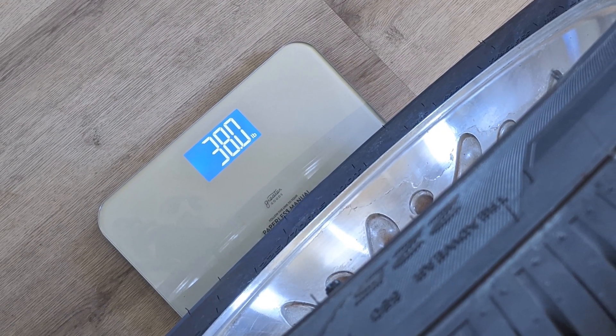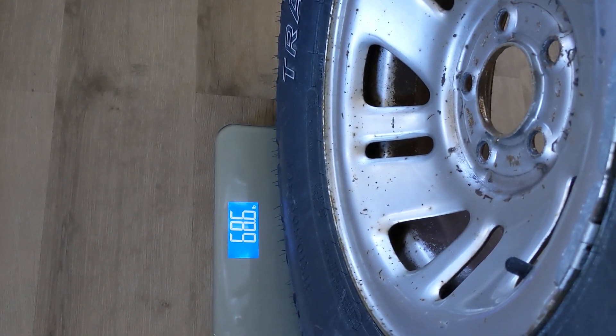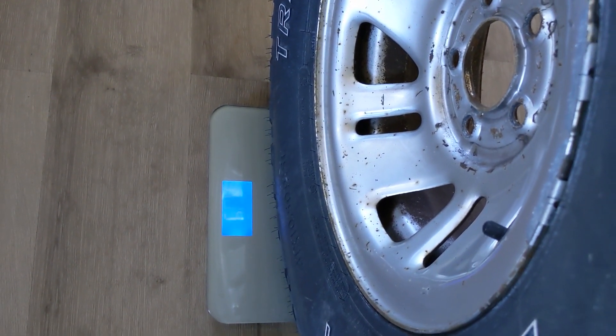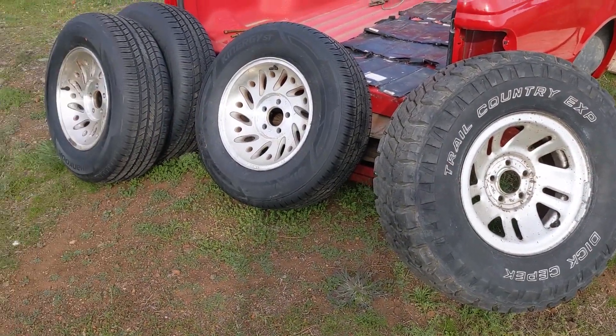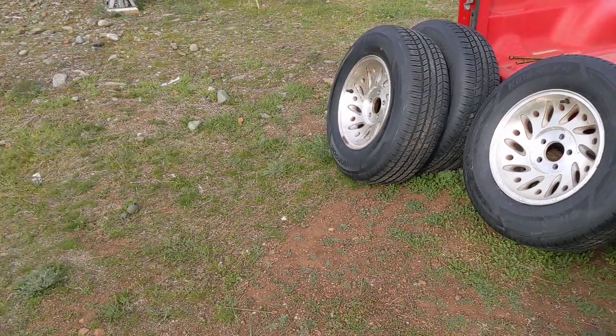I decided to do a comparison with the 31-inch tires — those weighed nearly 30 pounds more per tire and rim. That's a lot of weight savings and rolling resistance savings. With electric vehicles, energy is at a premium, and you're already talking about a not very efficient platform, so having 30 pounds cut off each corner of the vehicle is pretty significant.